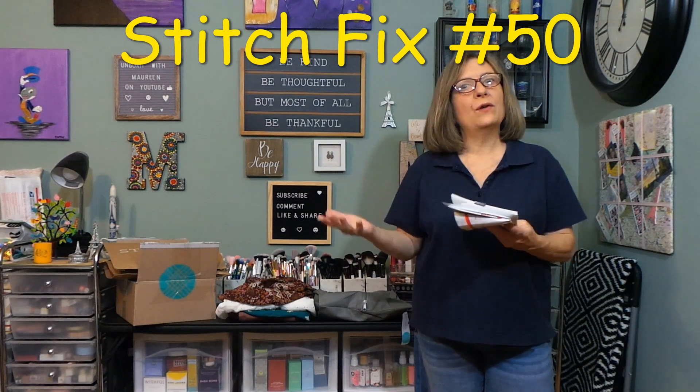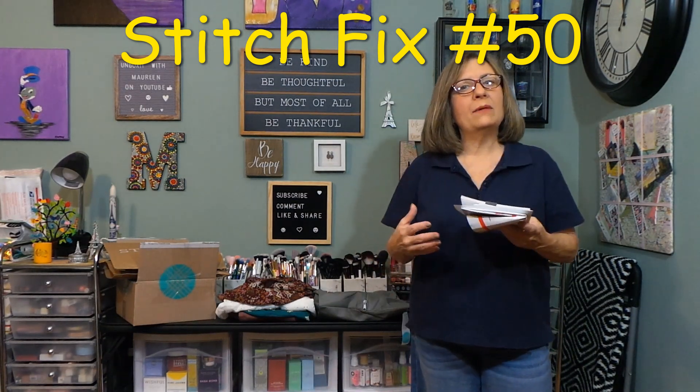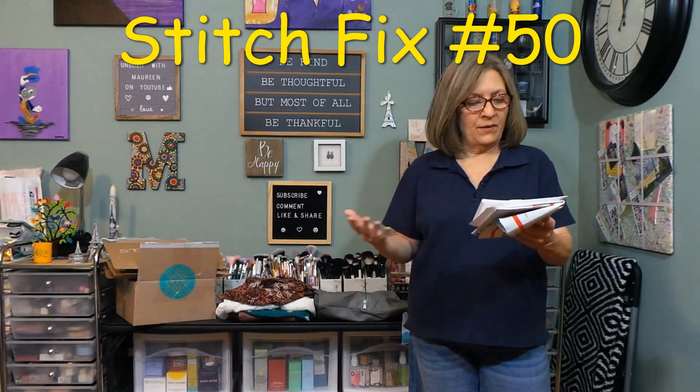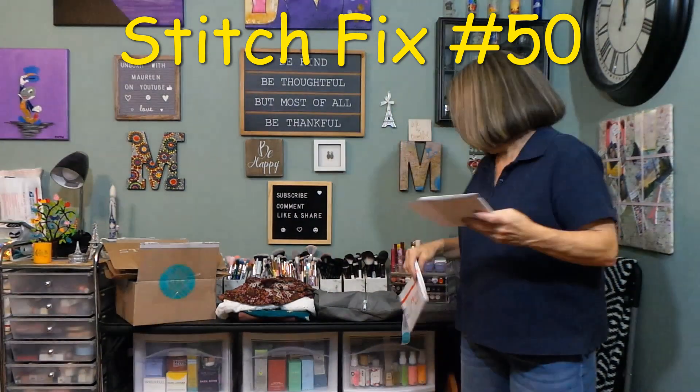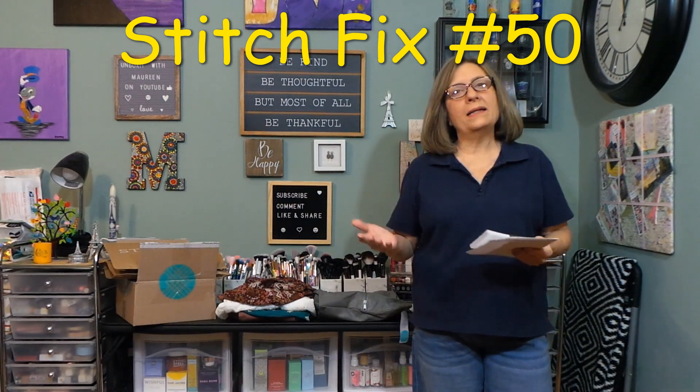I love that you can try it on with the clothing that you have in your home — see if it works with something else, like if you're looking for something specific to stay in the same color store. You get a prepaid envelope; send back what you don't want. You have three days to decide, but you can extend it.